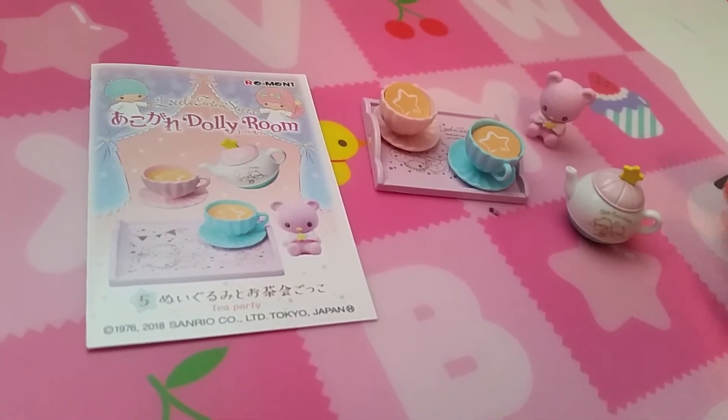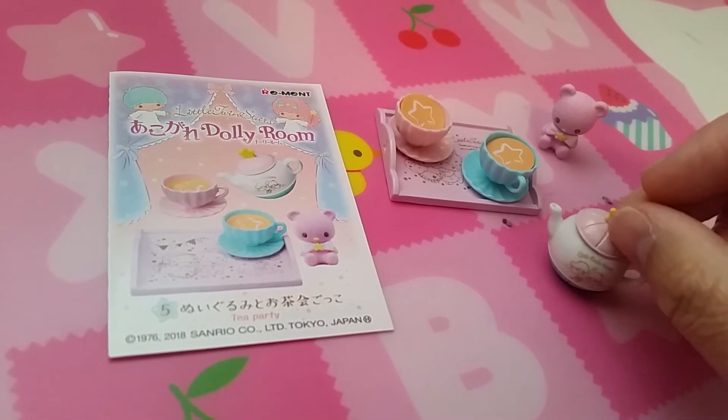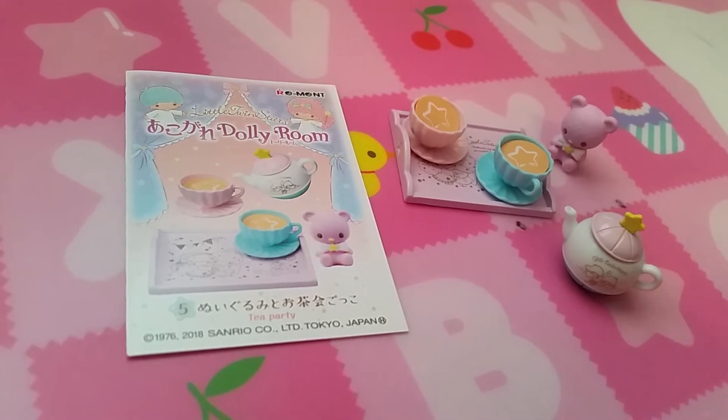Set five is tea party. So there is a very cute tea set. Two cups of tea, pink and blue, and a very cute blue bear.